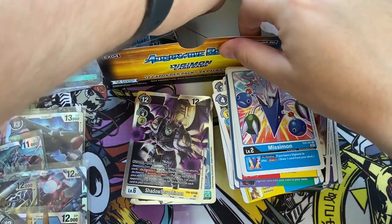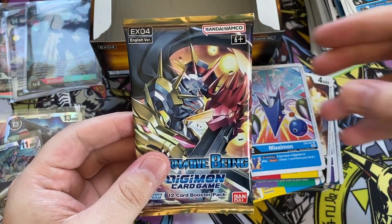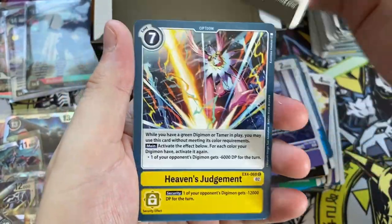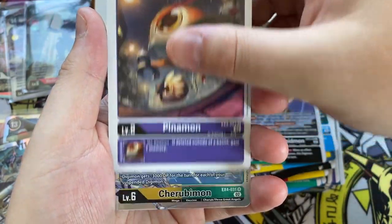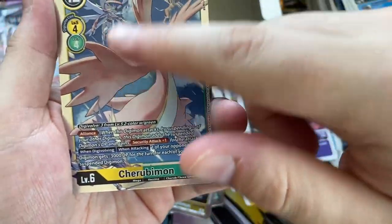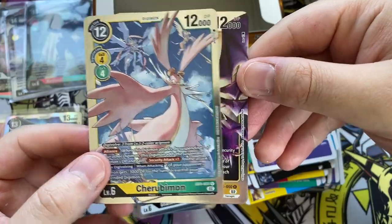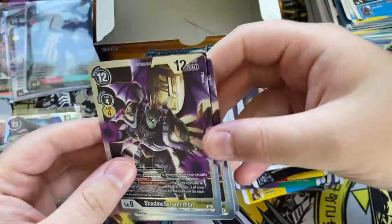One pack left — pack number twenty-four. Don't hold many high hopes for this one but I've been surprised before. In the final pack we have Skull Knightmon, Full Metal Blaze, Agumon, Fake Agumon Expert, Greymon, Heaven's Judgment, Renamon, a different Greymon, Black Rapidmon, and Pinamon. We have Cherubimon. And then behind that a second Shadow Seraphimon — that would have followed the same rare-patterning we saw earlier where the second rare in consecutive packs is the same one. Very interesting patterning — I'm not entirely sure what could have caused that.